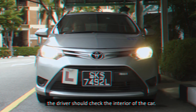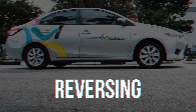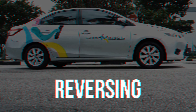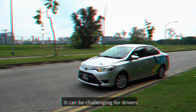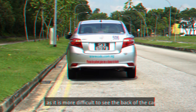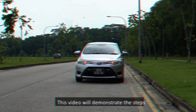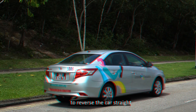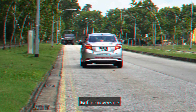A driver should also carry out pre-drive checks when the car has been taken over, such as when renting or borrowing a car, to ensure that the car is in good condition. To ensure that the pre-drive checks are carried out in a comprehensive manner, one way is to start from the exterior of the vehicle. Walk around the exterior in a clockwise direction starting from the car bonnet and checking the various parts. After doing so, the driver should check the interior of the car.